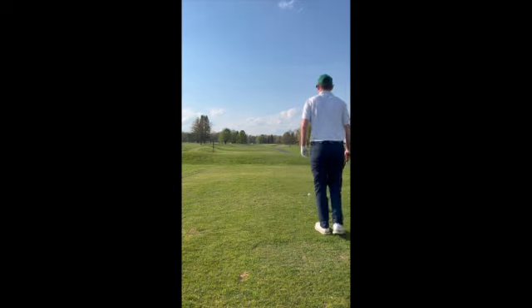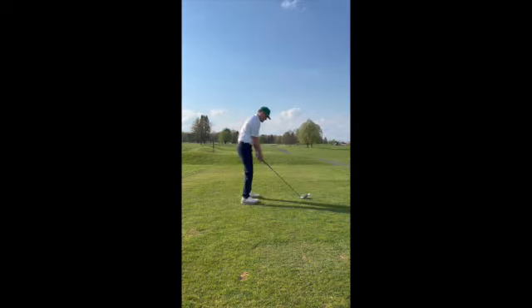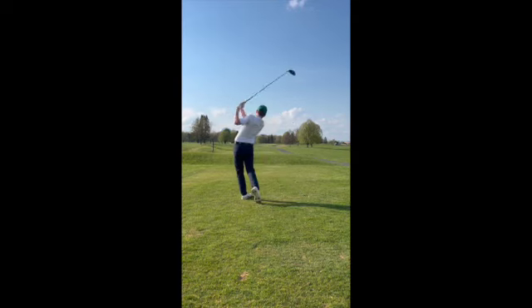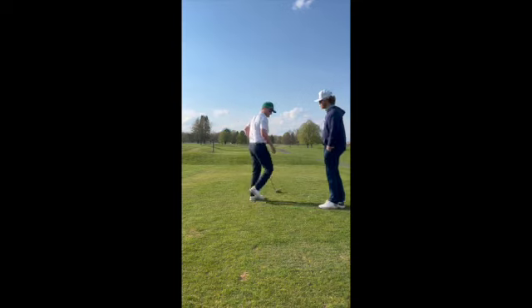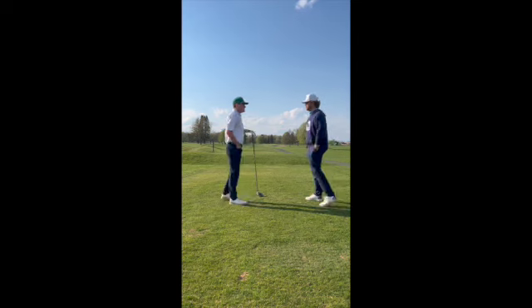So that looks pretty much what you wanted to do there — may have just missed the fairway, but you started on your line, it cut back, and it just taped too much.